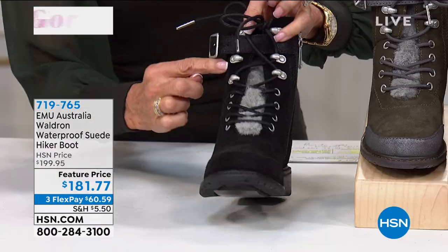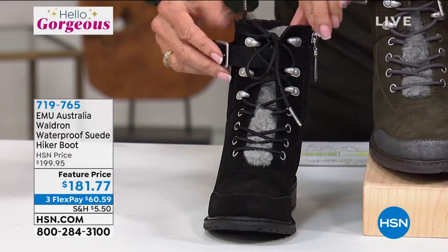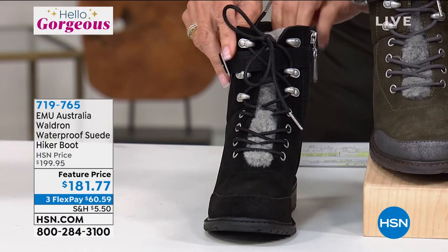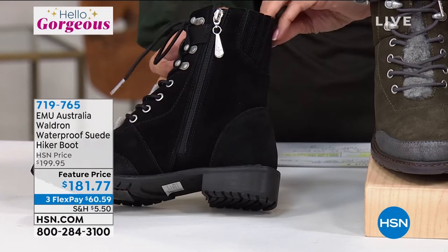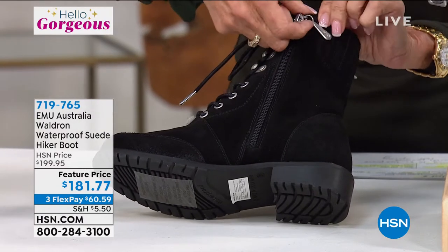We'll walk through all the details. You have your lace-up detail to the front. I love the buckle ankle strap on this one and the side zip entry. You just set it and then jump right in from the side.